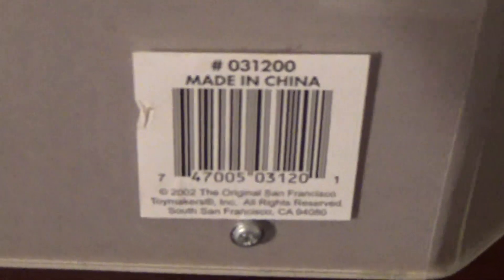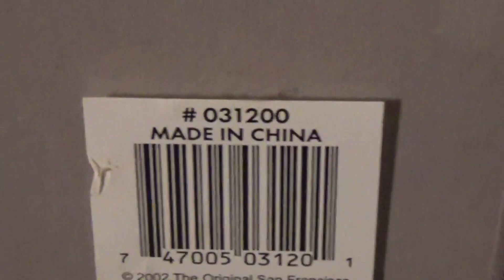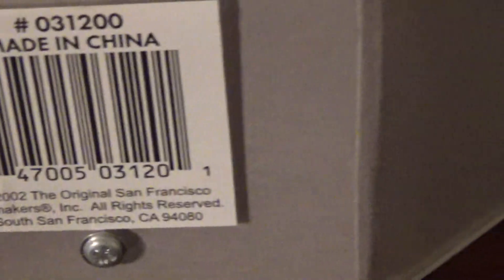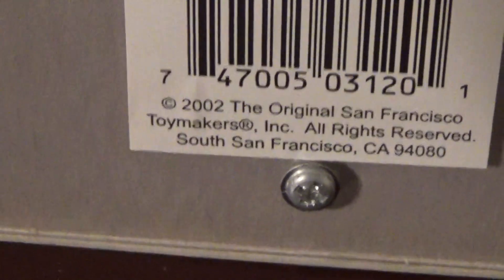But they were smart — they put a barcode on here so people could actually buy these. And this thing must be thrown out or destroyed before you throw it away, like the Lego things, because it says that on the bottom. It says number 31,200 — I'm sure that's not for store displays, I'm guessing that's how many Whitleys there were. It's like they just stuck a Whitley barcode on here and counted this as a produced model. It says 2002, the original San Francisco Toy Makers Inc., all rights reserved. And then there's a little off and on switch.